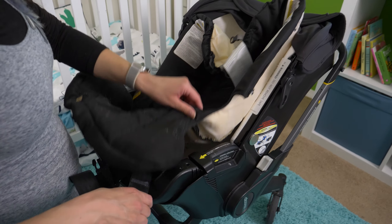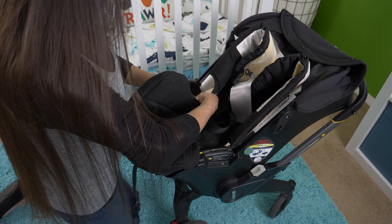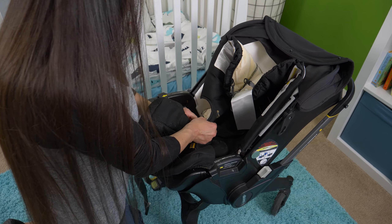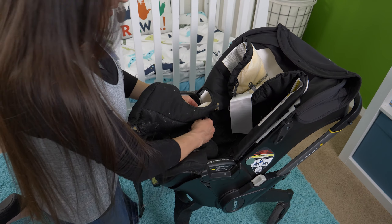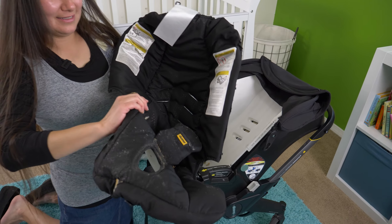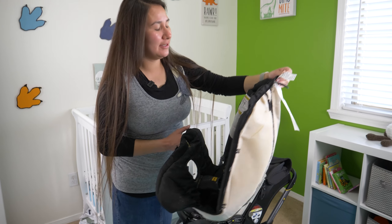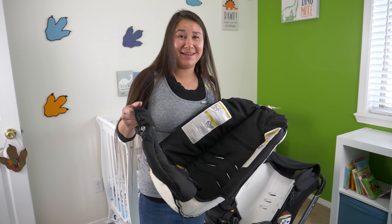Now let's flip this back over. I'm going to take off these little elastic straps — you just pull down and release, pull down and release, pull down and release. Then let's go to the front and take this whole piece and fold it down, working our way down the seat.